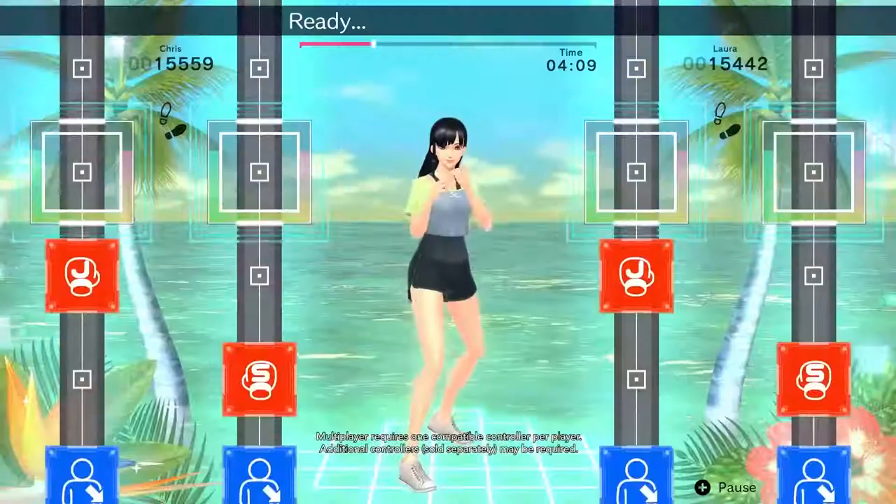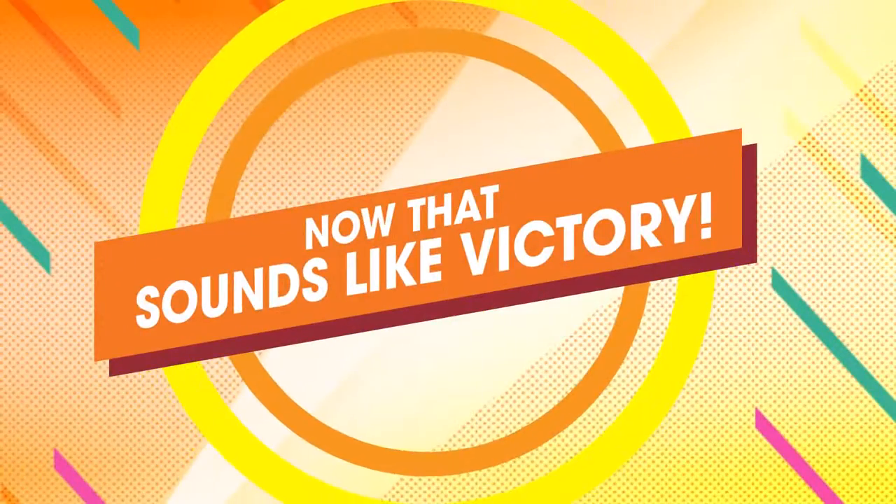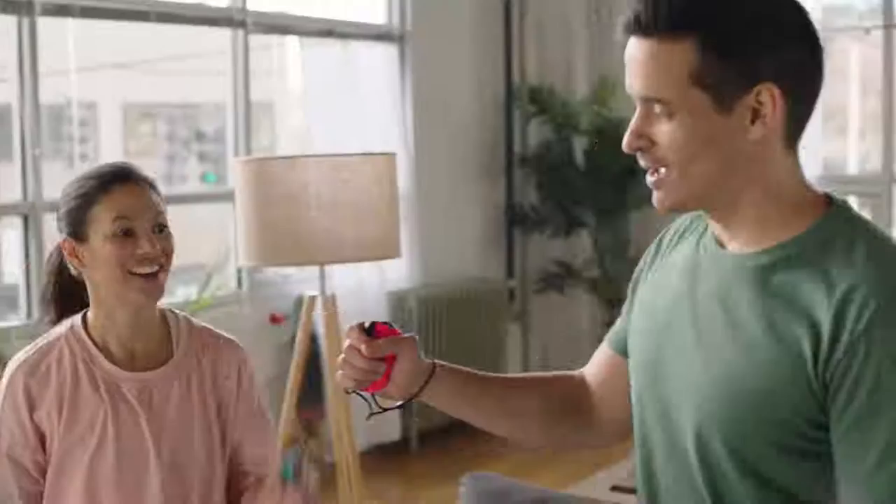Move forward and backward to the rhythm. Ready. One, two, three. One, two. Don't drop your upper head, keeping rhythm. One, two, duck, five. Yes, uppercut, hook. All right, that's good.